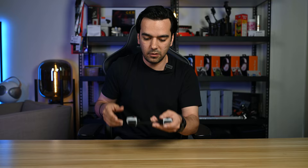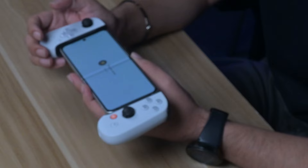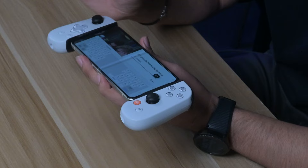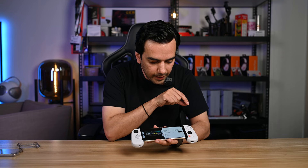Let me put my phone inside and see how it performs. It's nicely connected. Once you open the Backbone app, it shows a welcome screen — press X to continue, pick an emoji, and continue. Then you pick your Backbone display name, press X, and you're moving through the setup.